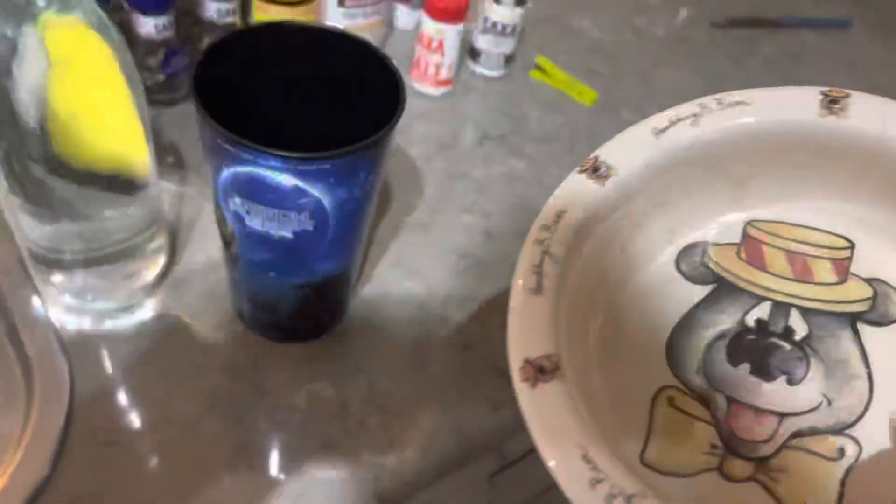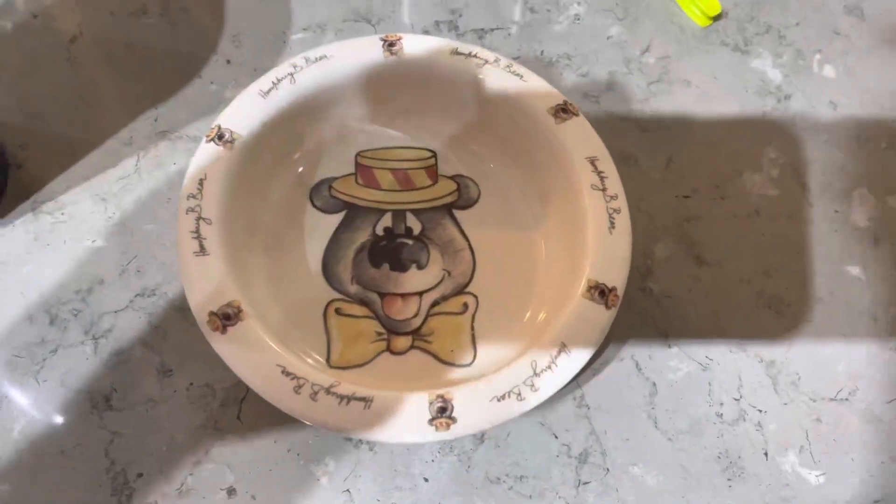We've got superheroes — not going for that. Star Wars, no. Rice Bubbles, Snap Crackle and Pop, no. More Star Wars, more Snap Crackle and Pop, no. This calls for a special ceramic Humphrey plate — Humphrey B-Bear, that's what it calls for.